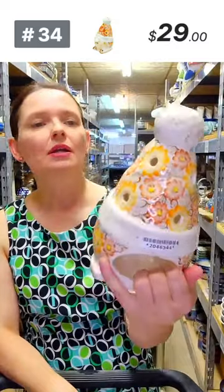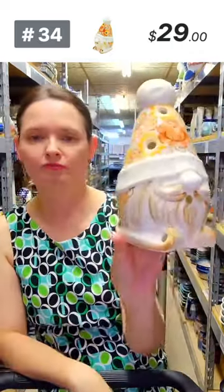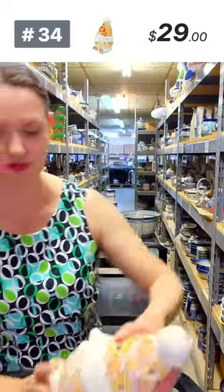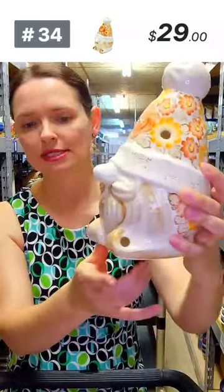Here is a luminary from Faience — I wasn't sure if it's Santa or a gnome, but it's a guy on skis. So it could be a skiing Santa or a gnome on skis. It's in a reddish orangey-brown pattern from Faience, $29 each. Eight inches tall, five and a half in diameter — a lovely luminary candle holder or figurine of the skiing Santa. Number 34.